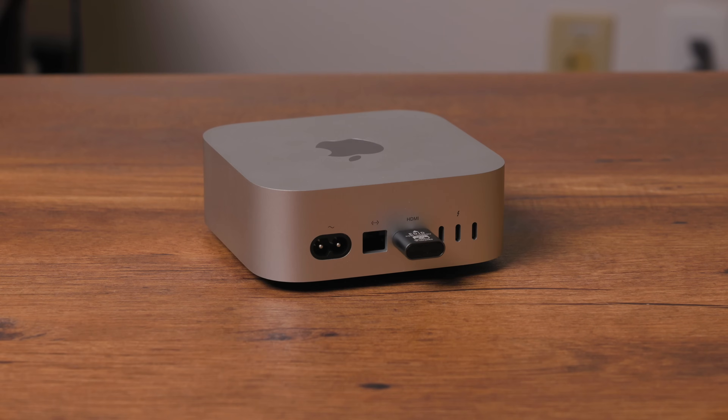This is the base level Mac Mini. The only upgrade I've done is adding the 10 gigabit ethernet port, so it's $600 base price plus $100 upgrade — a $700 machine. I've added a dummy HDMI plug to basically trick this computer into thinking there's a monitor plugged in. We're going to set this up as a Parsec server so we can remote into it and do all our editing. This is the M4 standard Mac Mini and it just flies through video.